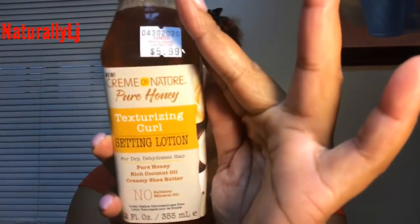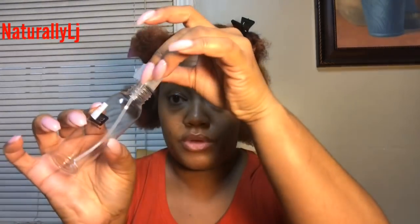I'm not gonna add much to my hair — I think I just want to use the texturizing setting lotion for this style. I've already done a review on this line, so go back and check that out. Oh, it smells so good! However, I don't like how it comes out of the top like this, so when I was at my local beauty supply store I just picked up a little spray bottle for 99 cents.